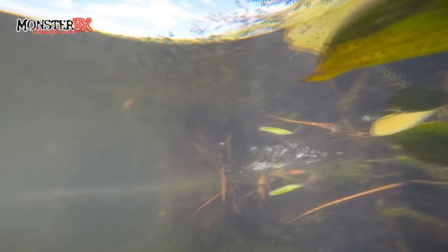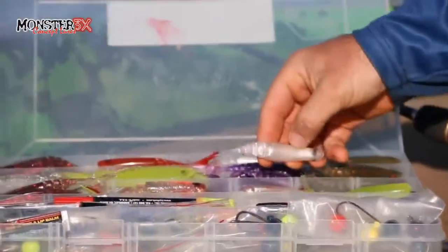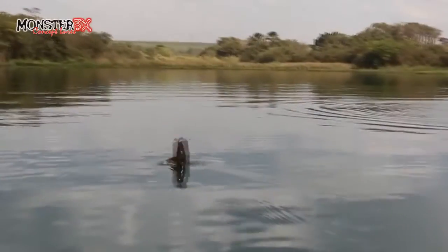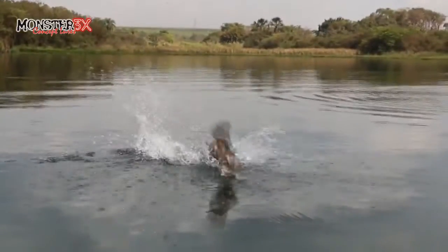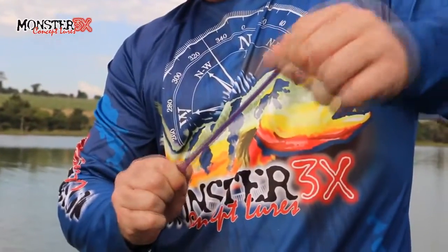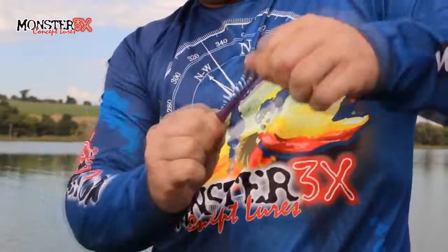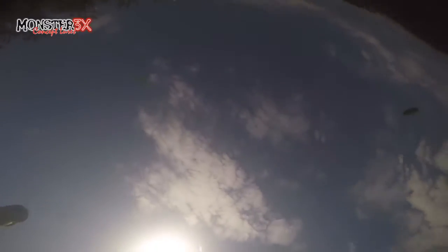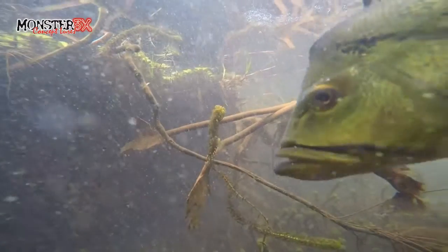A M-Action foi desenvolvida por mim em conjunto com a marca Monster 3X. É uma isca tipo soft bait, ou seja, uma isca de silicone mole. Ela é denominada assim devido a sua textura de borracha macia e flexível. A marca Monster 3X conseguiu unir a maciez do silicone em uma resistência inegualável, pois a isca pode ser esticada em grandes pressões e mesmo assim não cede e não rasga. Garantindo a você pescador um produto de altíssima qualidade para enfrentar os grandes predadores de nossas águas.